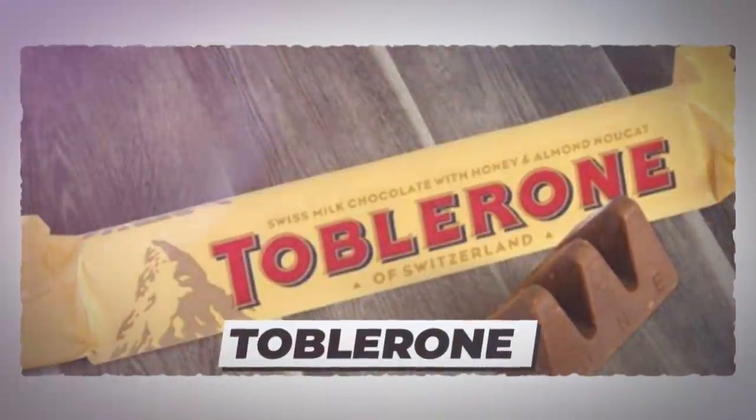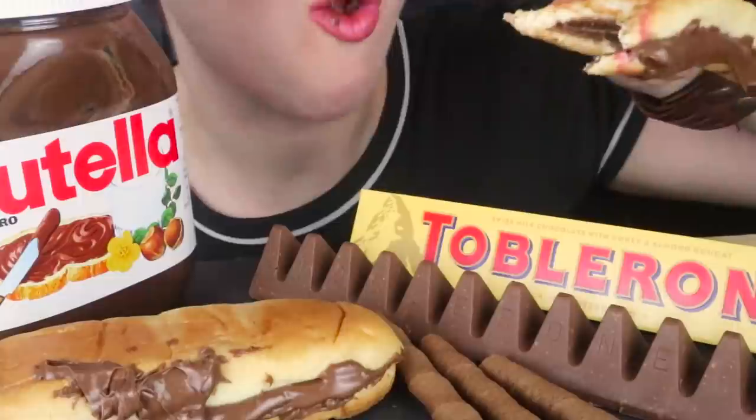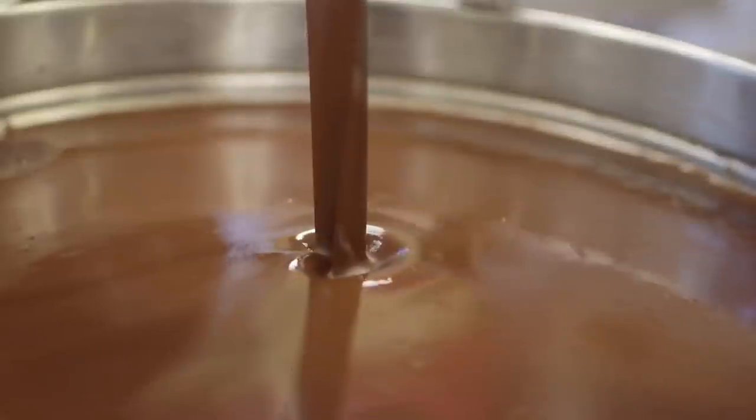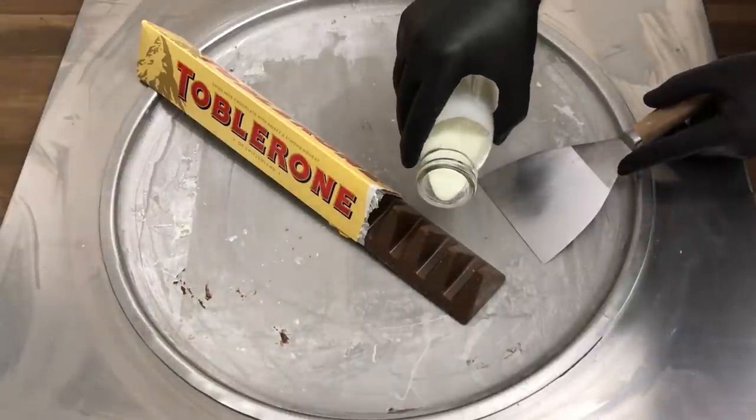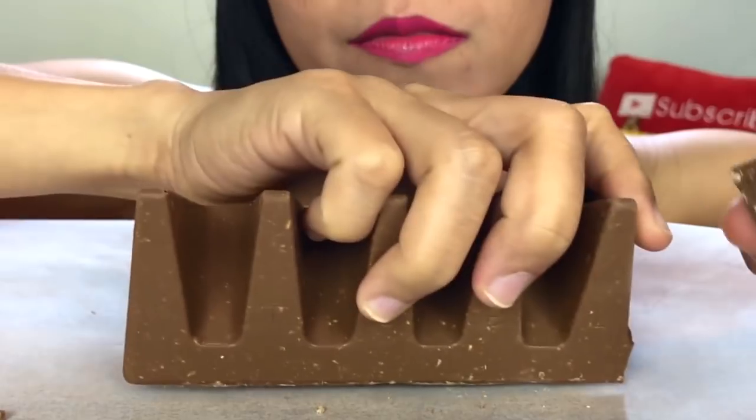Number 9: Toblerone. Toblerone is one of those chocolate bars you either hate or you love, with the smooth milk chocolate and fine nuts melting in people's mouths — and sometimes even all over their faces. Most people eat the bar the wrong way around or rip off one of the famous triangles, which can lead to melted chocolate around your face or on your hands.